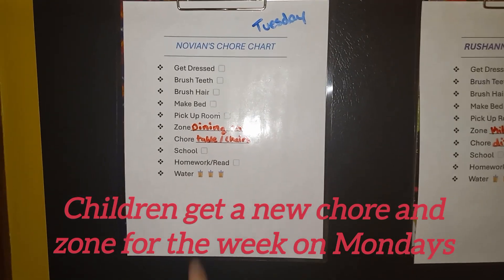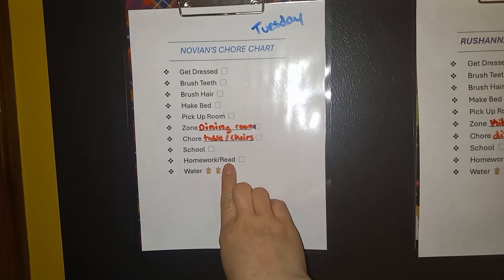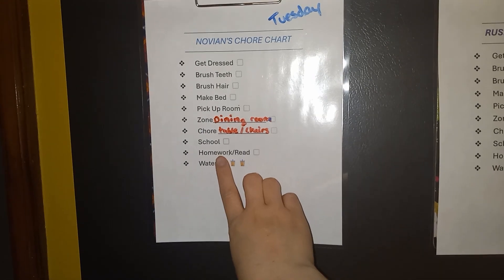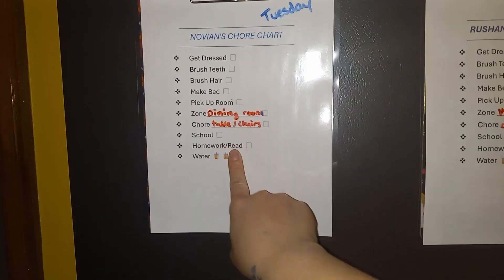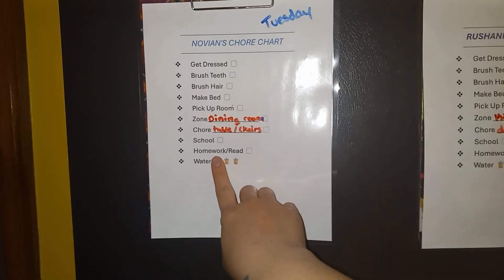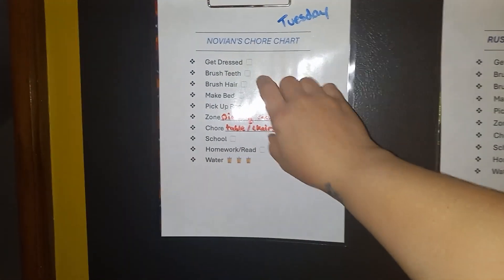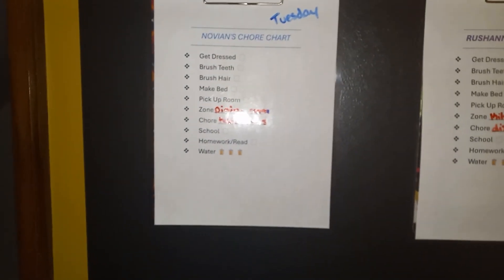Then we have school and then homework or read. I homeschool, so after homeschool they'll get to check that off. For homework or read, I'm going to have them read either 20 minutes on a school day, or sometimes I'll give them a homework sheet, which I'll clip onto the clipboard underneath so when it's time they can take the sheet off and do that.